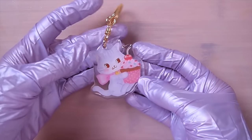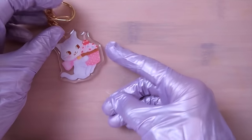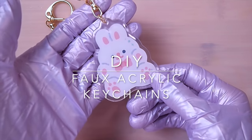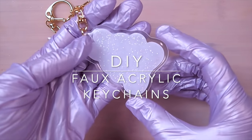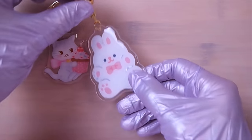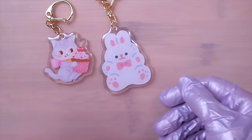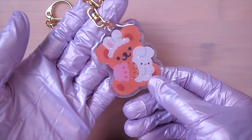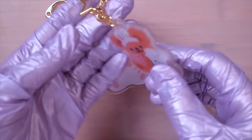Hi everyone, long time no see. I'm back with my regular videos, starting with this one on how to make faux acrylic keychains using stickers and shrink plastic. I did coat these with a nice layer of resin for a shiny dimensional look. These are easy and fun to make, so let's get started.